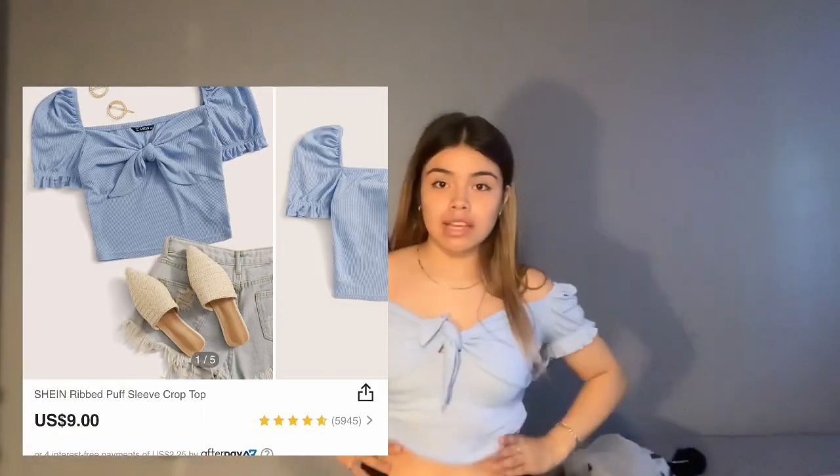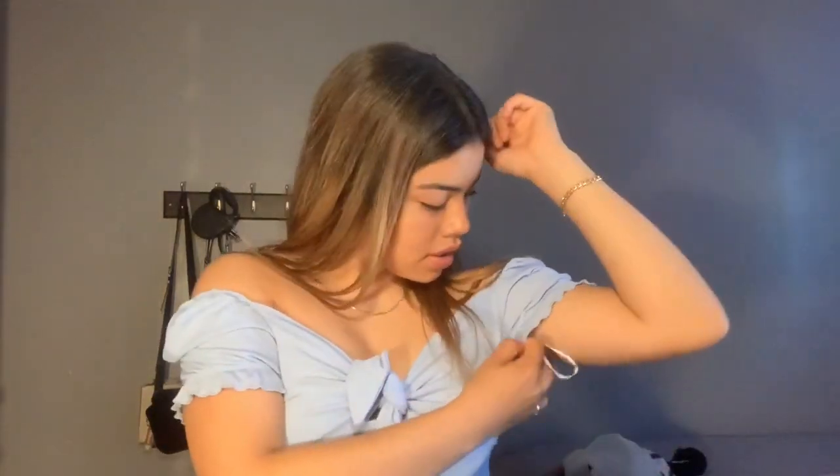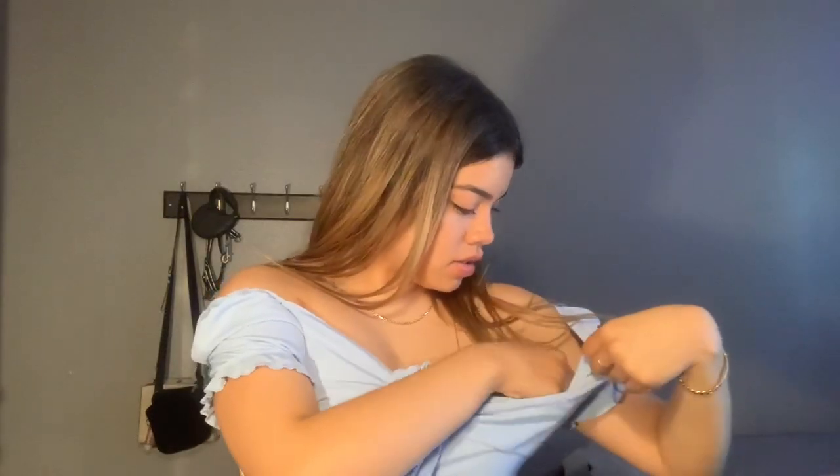Okay, now I'm gonna be doing all of this — I'm gonna try these on for you. Okay, so here's the blue top. It looks pretty cute. I mean, I like it, but you can see my nose in all of these. I don't even know. Anyways, I'm gonna try this black one on.